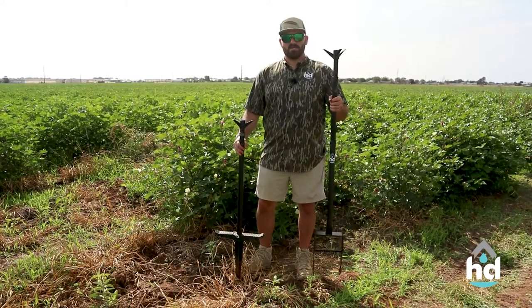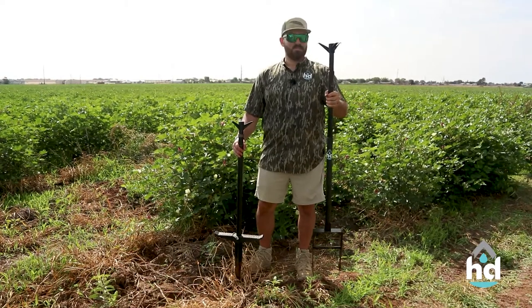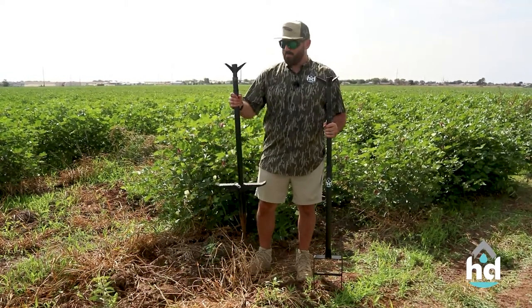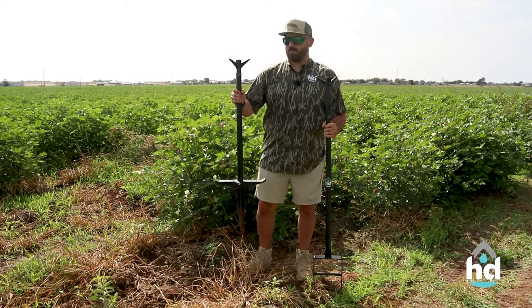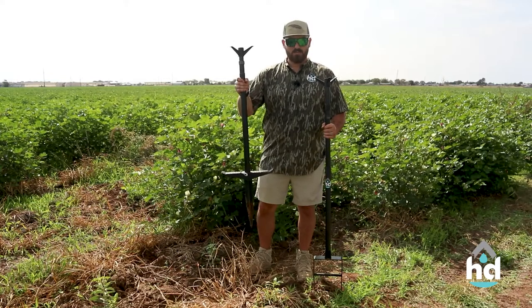The Dirty Bird was made for this — steel stirrup stake, six and a half inch spikes. This is what you're going to want out here. Will the Wingman work? It will, but it's not what it's made for. Soft sand, marsh, water, wet — that's when you're going to go with the Wingman.